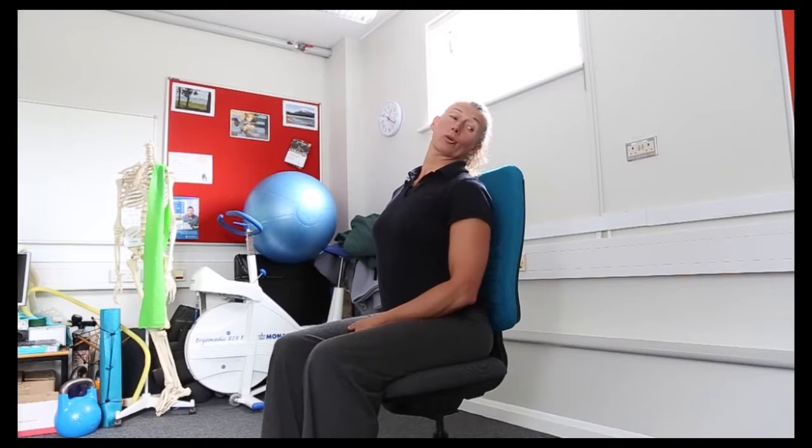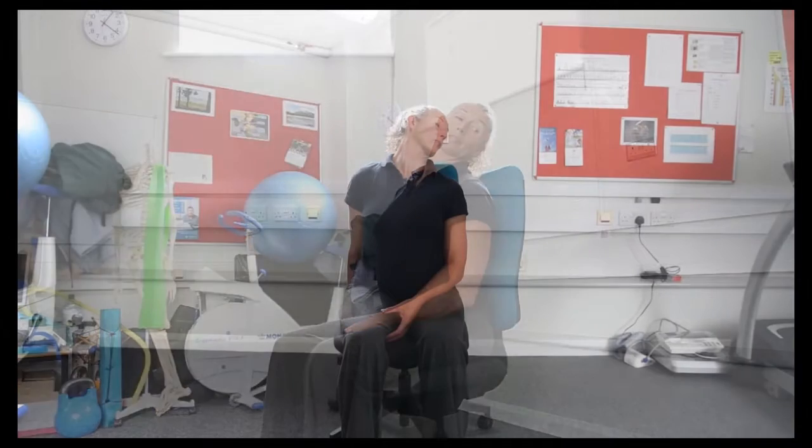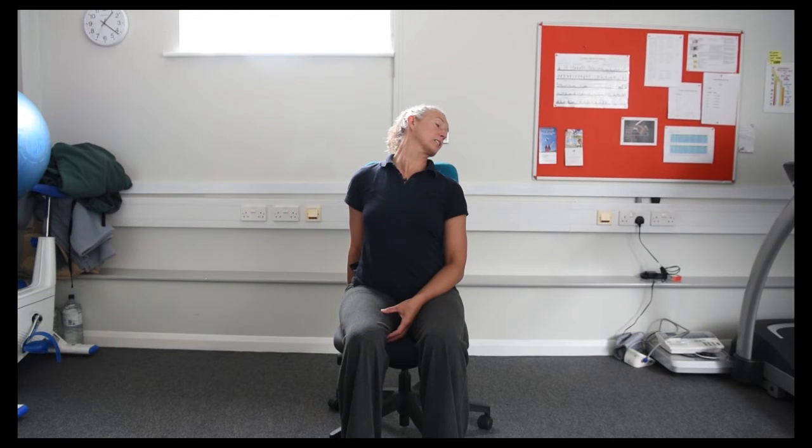This time we're going to tilt the head backwards and look down over the shoulder, like you're trying to look down to the floor behind you. You'll feel the stretch maybe even up into the jaw. Hold for 15 seconds and then ease out and repeat.